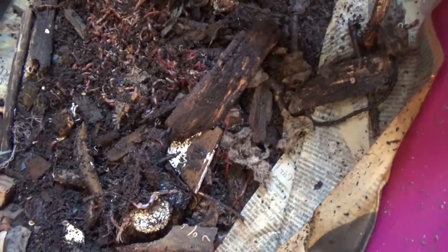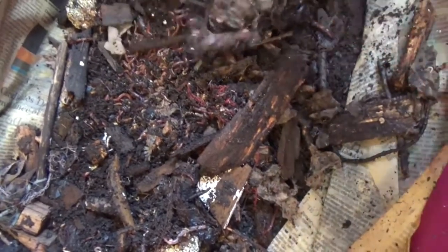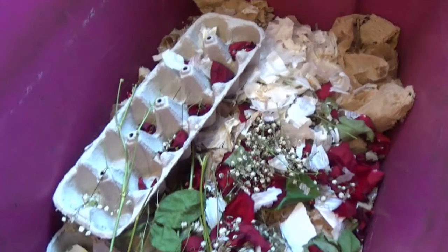Look at these things — there's a lot of worms! I put back the top bed and will feed my worms in this top bed.